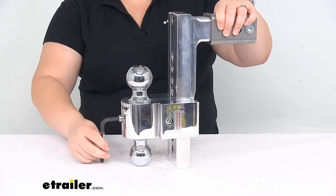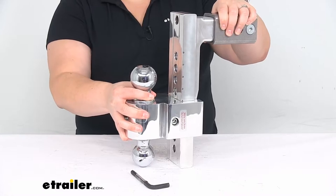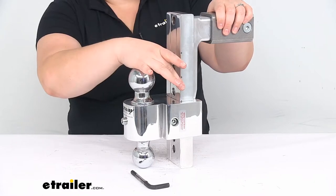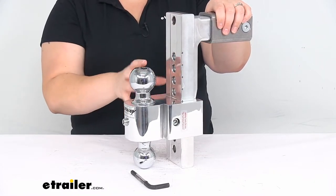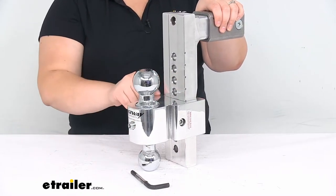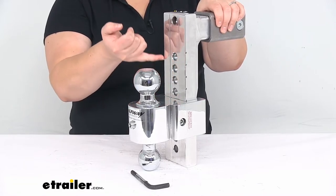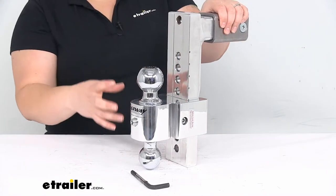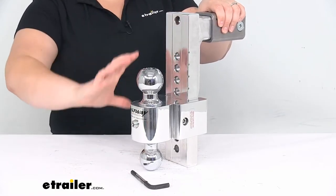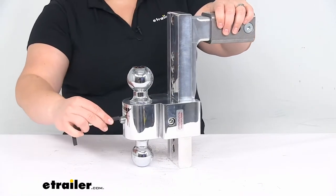One thing I do like is that since you are able to move the platform around and it can be kind of heavy to move, there are actually little notches in the side of the platform. That helps you to line it up and make sure you have it in the right spot before you tighten the bolt down. You just put the platform right at the bottom edge of whatever notch for wherever you want that ball to sit. To adjust it, loosen those two screws, move it where you want it, or flip it over if you need to use the other ball. It's pretty easy to adjust from there.